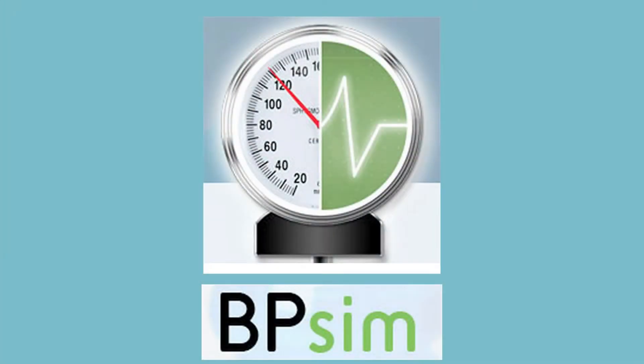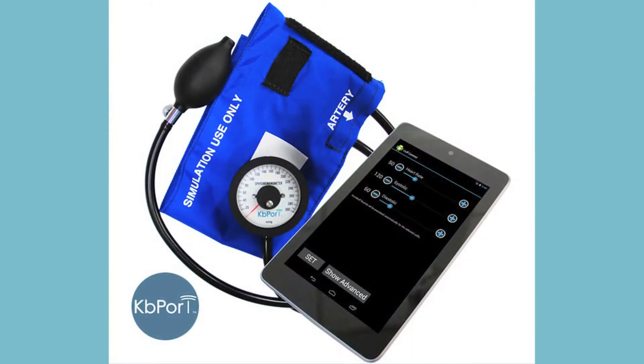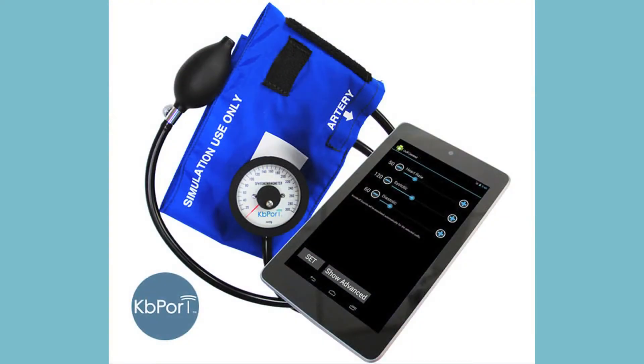It's a simulated blood pressure cuff that actually allows you to duplicate the real sounds of a blood pressure cuff — all five sounds — and be able to do variable rates.